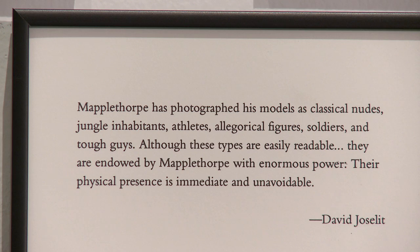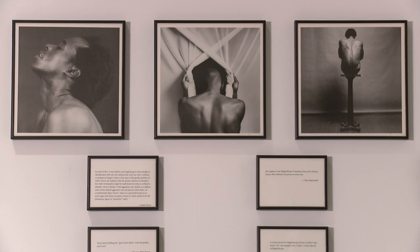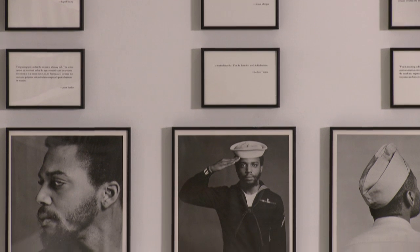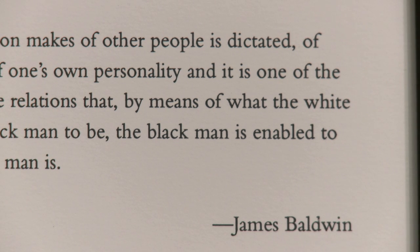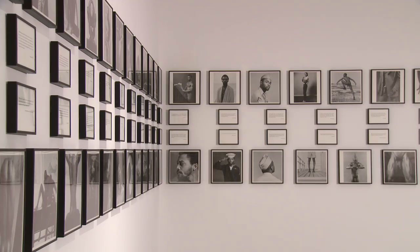That became the basis of the piece I did, Notes on the Margin of the Black Book — literally collecting quotes about Mapplethorpe's work from a variety of people: people I interviewed, writers in the academy, commentators who'd gone to Mapplethorpe shows, senators. I gathered these quotes together and placed them next to the photographs, letting the photographs be seen within the context of these huge debates around the work.